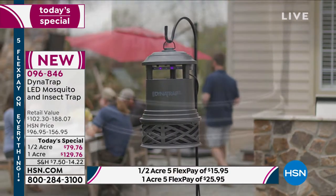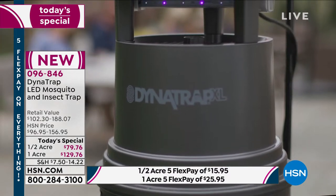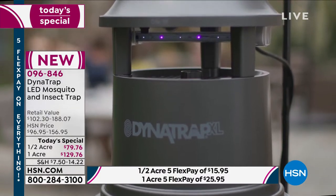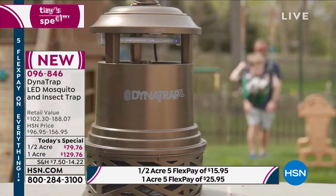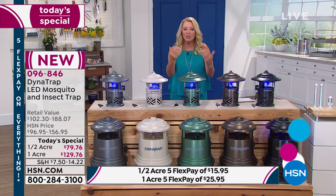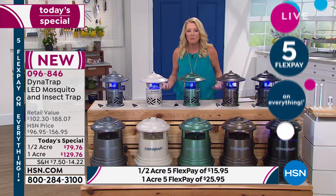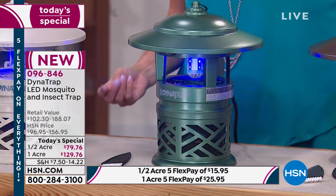How many of you have spent a fortune over the years with other methods — the candles? Do they really work? No. And how many of you put up the one that zaps the bugs and you literally hear them being fried in the bug trapper? That's a party downer. When you can see a bug getting fried, that's just not a fun thing. This is quiet — it literally traps them inside and then they eventually just pass. So it's at least a gentler way to get rid of those annoying bugs.